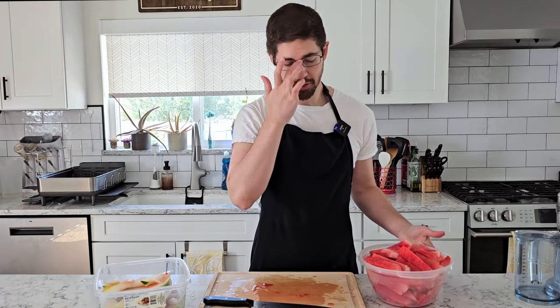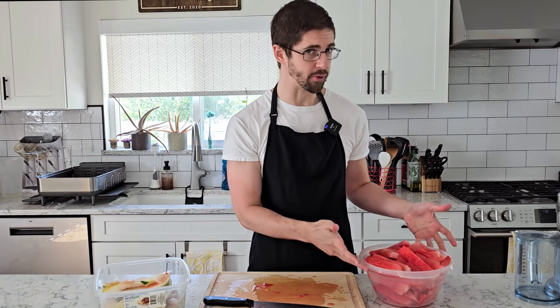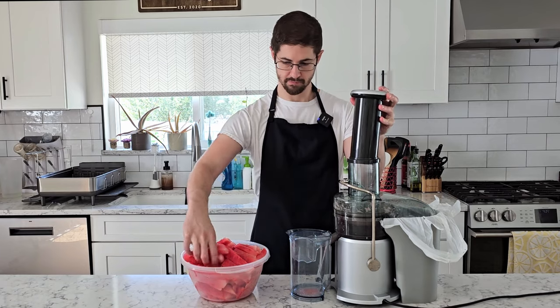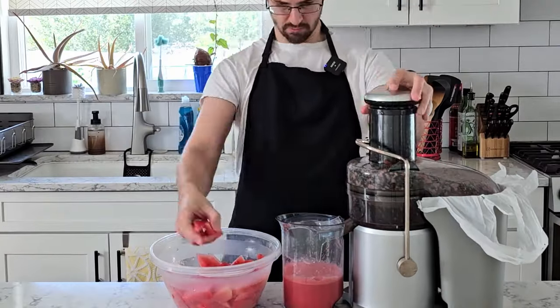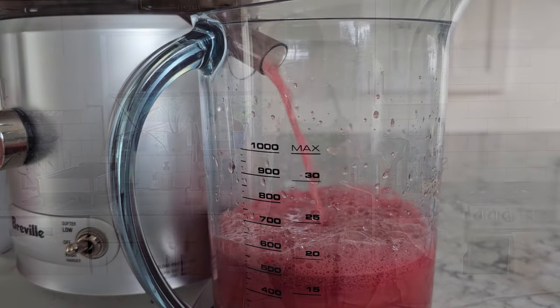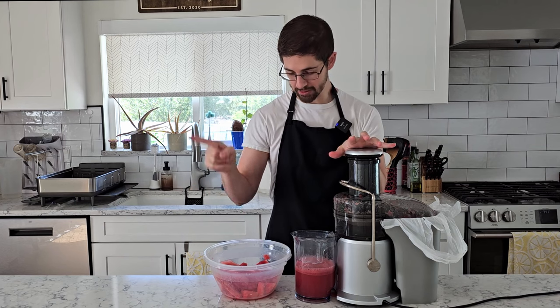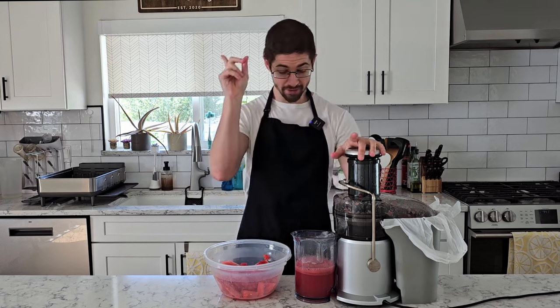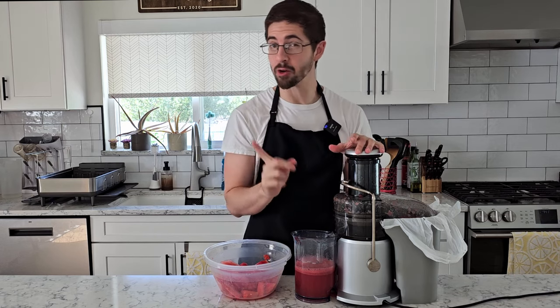With this freeze concentration method, we're going to reduce the juice we have by four — that's also going to concentrate the flavor and sugar by four times. So we're going to need quite a bit of watermelon, and I'm hoping this is enough for about 600 milliliters. That was a little over half of our watermelon, so I might have overpurchased since I bought several just in case. But that's still quite a bit of watermelon to go into a single bottle.